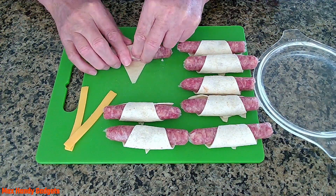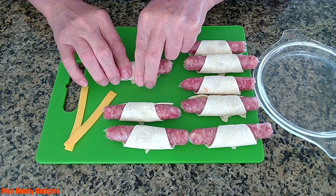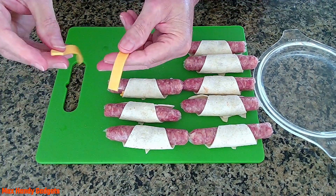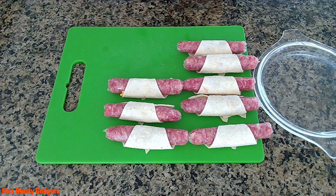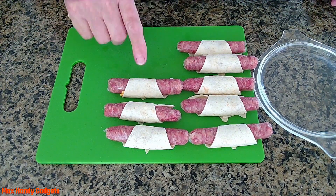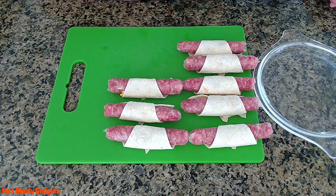I'll bet they're going to be tasty when they're done cooking. That's the last one — we've got two pieces of cheese left, we'll save that. Now all we have to do is get our air fryer set up and start air frying these.